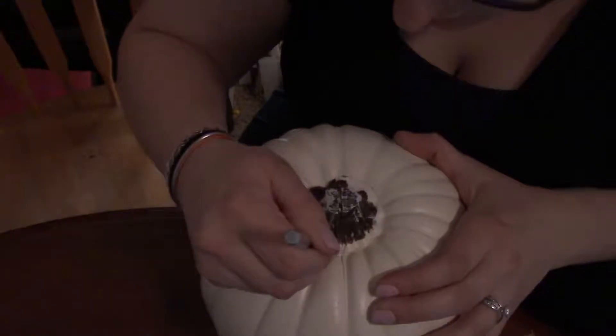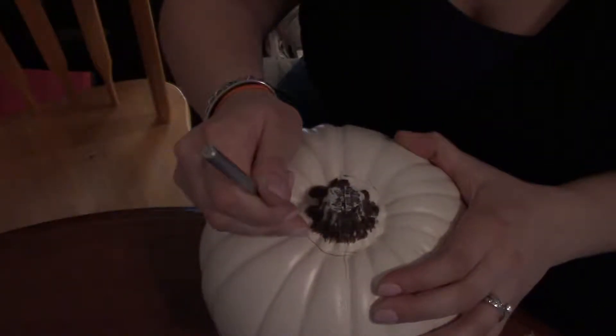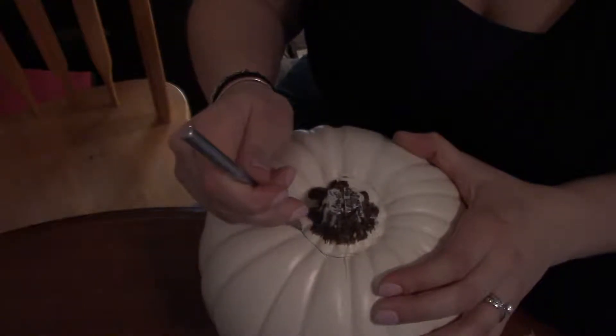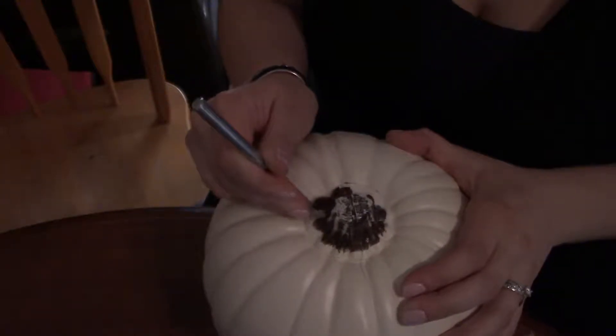It's kind of an interesting feeling — like a nerf ball but firmer.